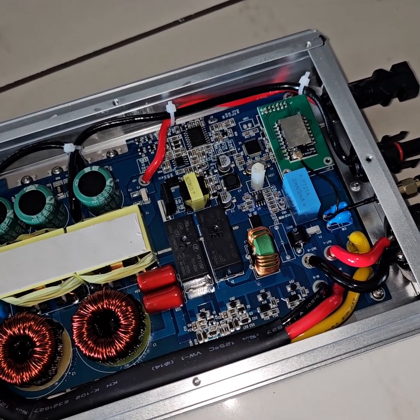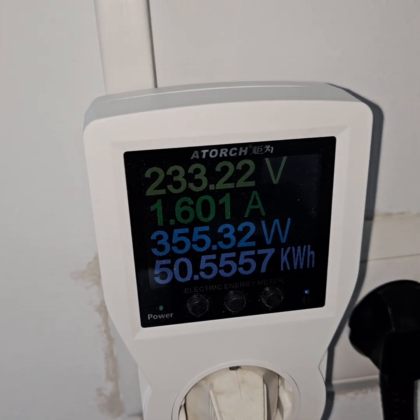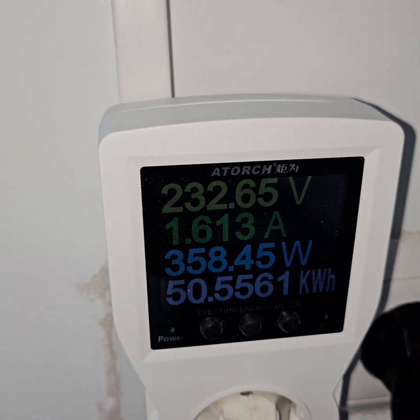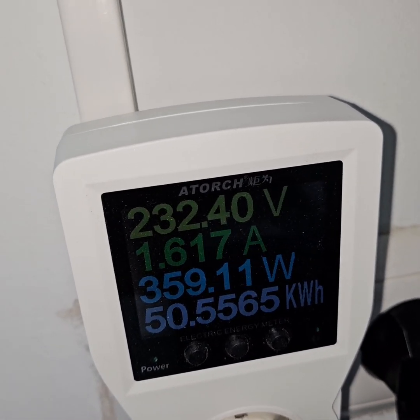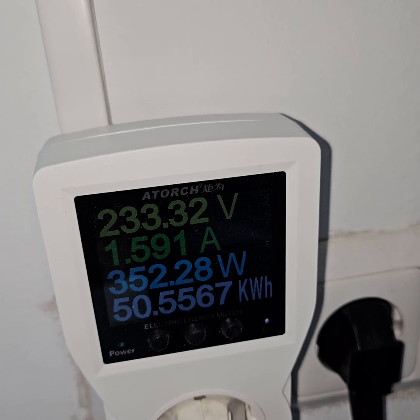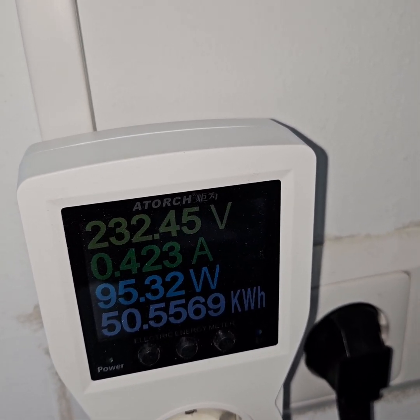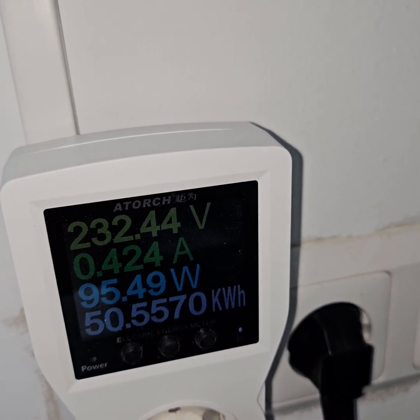The grid has been tied. Let's see how much it is producing - currently it is producing 354 watts, 46 watts, which is roughly the usage I have as the basic load in the current house. Now it is 90 watts, 95 watts.